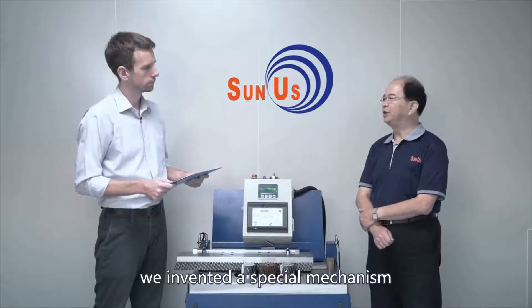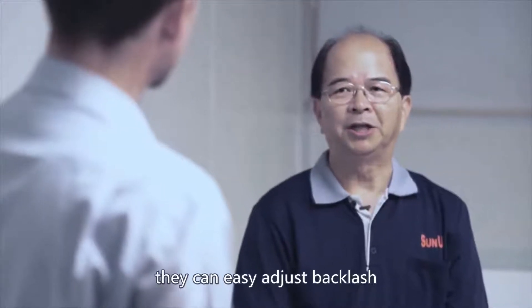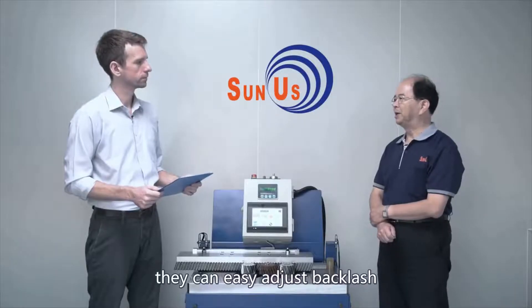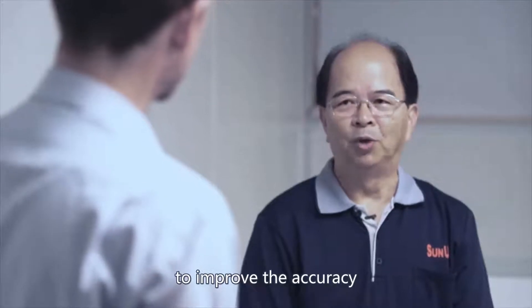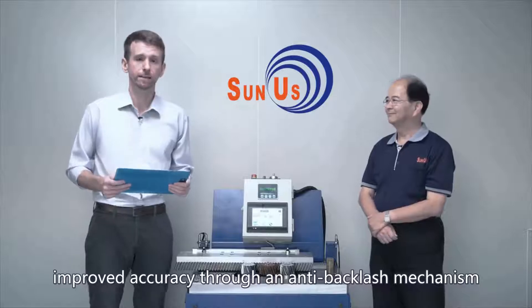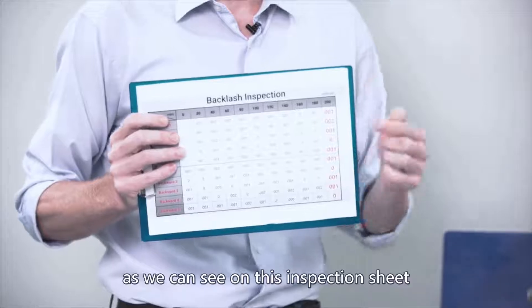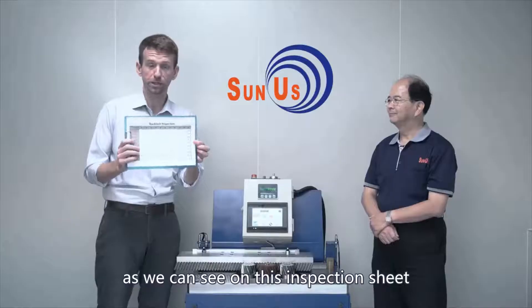In the U.S., we invented a special mechanism that can easily adjust backlash to improve accuracy. This results in improved accuracy through an anti-backlash mechanism — in this case, actually zero backlash, as we can see on this inspection sheet.